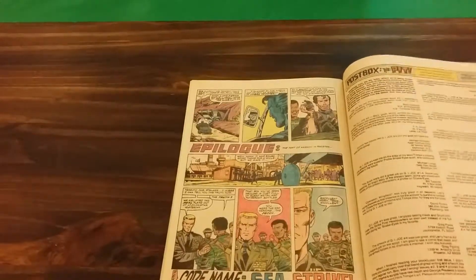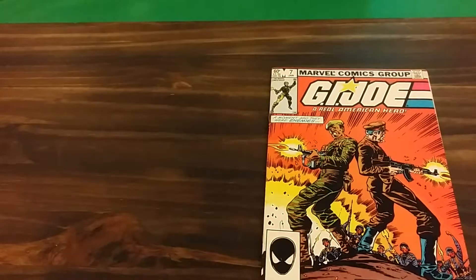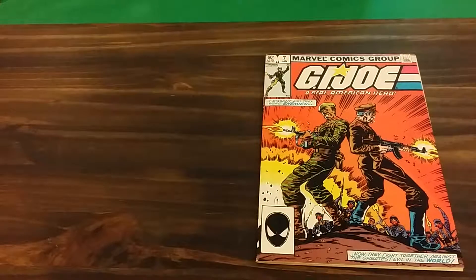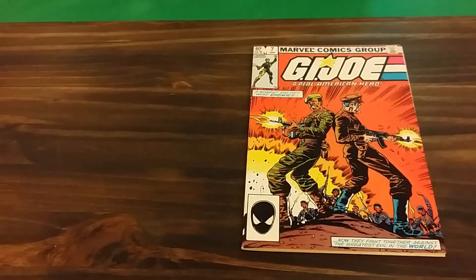Once again, you've got the letters section, which is awesome. If you're a G.I. Joe collector of the action figures, I believe you need to get the comic books — but that's just my opinion. Once again, this is a second printing; it's what the cover looks like. That's it for now. Until next time, take it easy, stay out of trouble, bye.